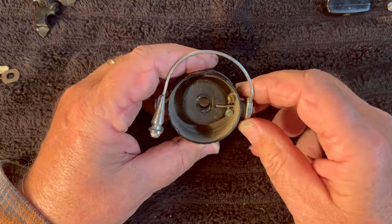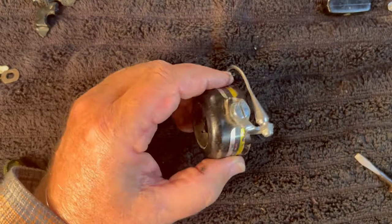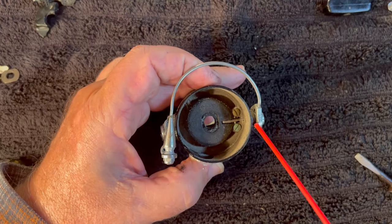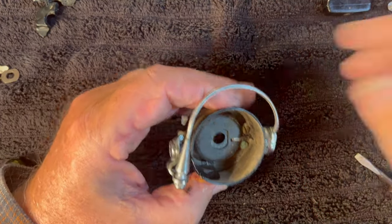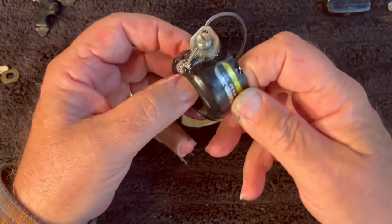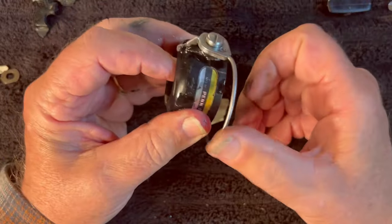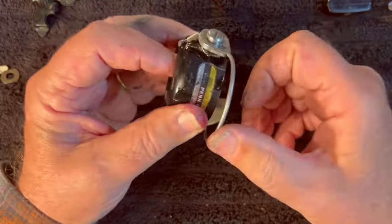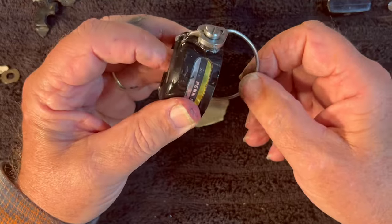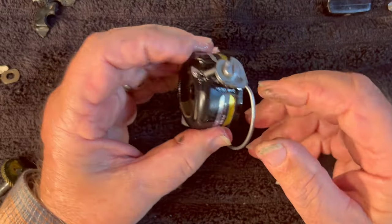The next thing is going to be this rotor, and the rotor is very sticky. Probably the only thing that would really be required on this is to spray it down with some good lubricant to loosen it up. Maneuver it back and forth a bit. Let's see where the trip for it is — it's over here. And already we have it working.